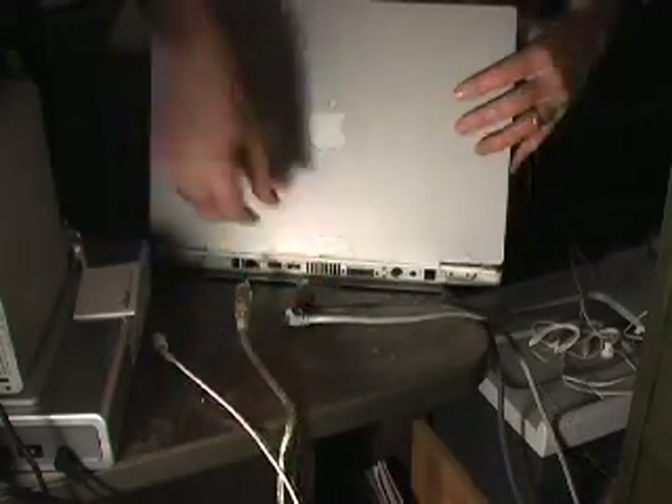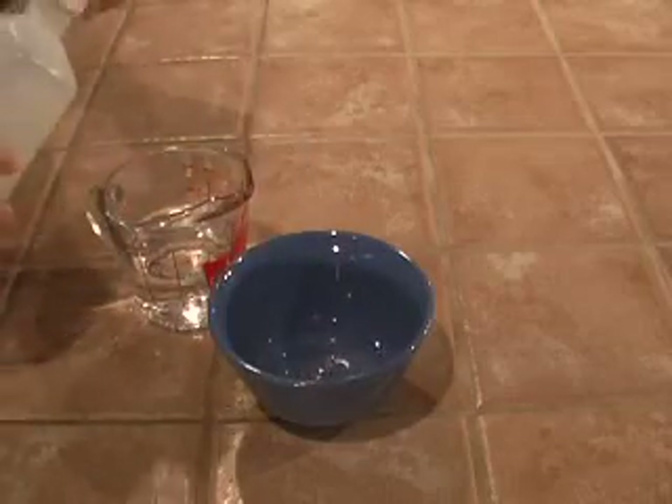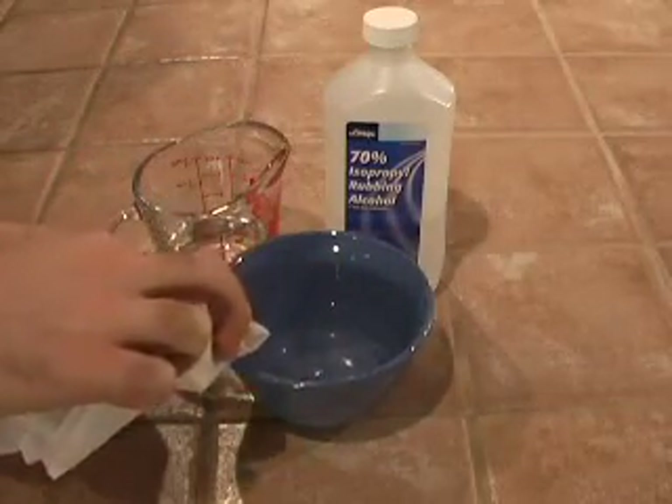Start by shutting down your computer and detaching any cables or wires from the main body. Close the cover and use your lint-free cloth to remove any obvious dirt or dust. Next, mix a 50-50 solution of isopropyl alcohol and water into a small spray bottle if you've got one. If not, just dab your cloth into the solution. Make sure you do all of this away from your computer — the last thing you want to do is spill a bunch of liquid on your computer while you're trying to clean it.